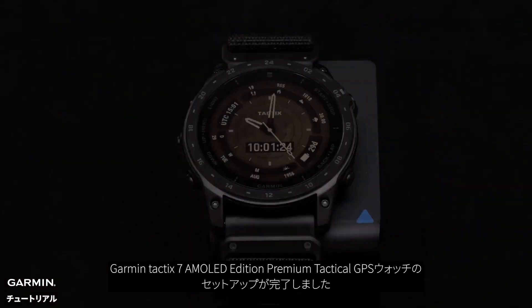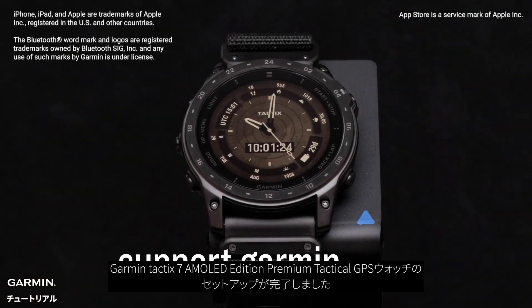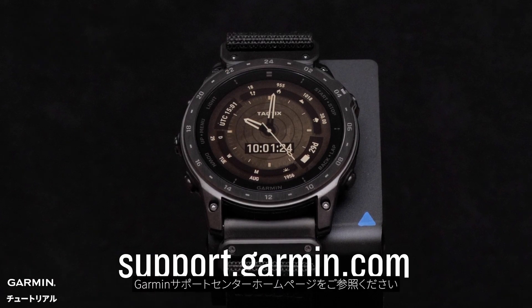And that's it. Your Garmin Tactic 7 AMOLED Edition premium tactical GPS watch is now set up. To learn more about your watch, please see our other videos or visit support.garmin.com.